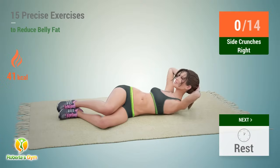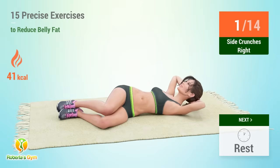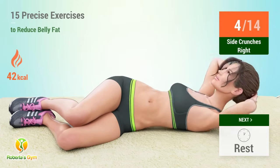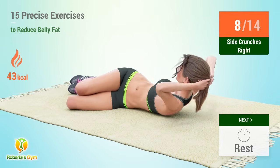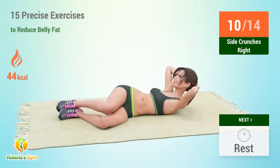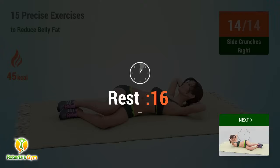Up next, side crunches. In 5, 4, 3, 2, 1, go. 1, 2, 3, 4, 5, 6, 7, 8, 9, 10, 11, 12, 13, 14, 15. Rest time.